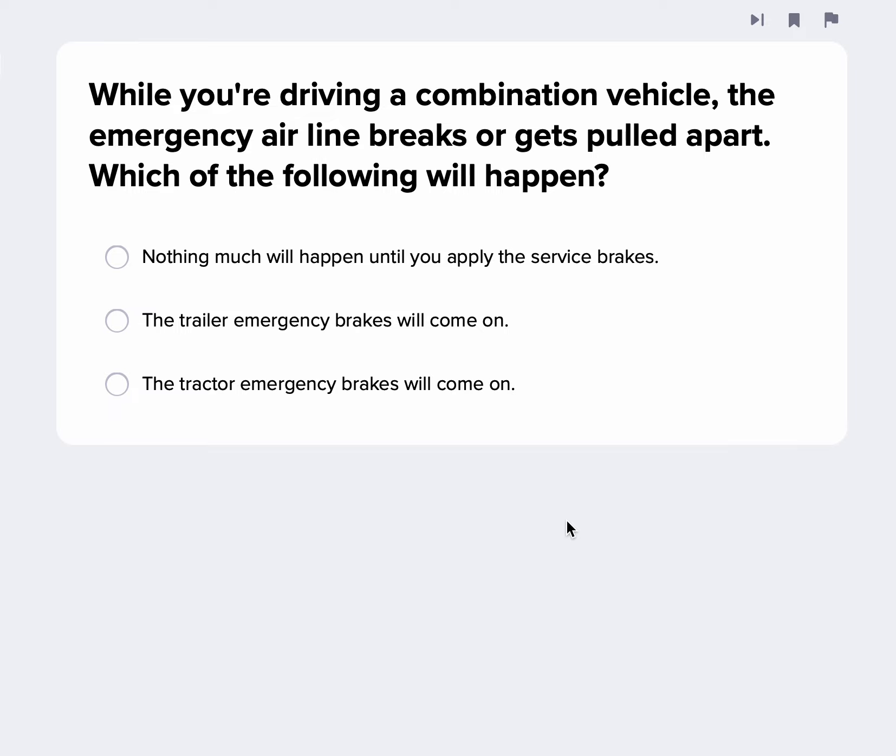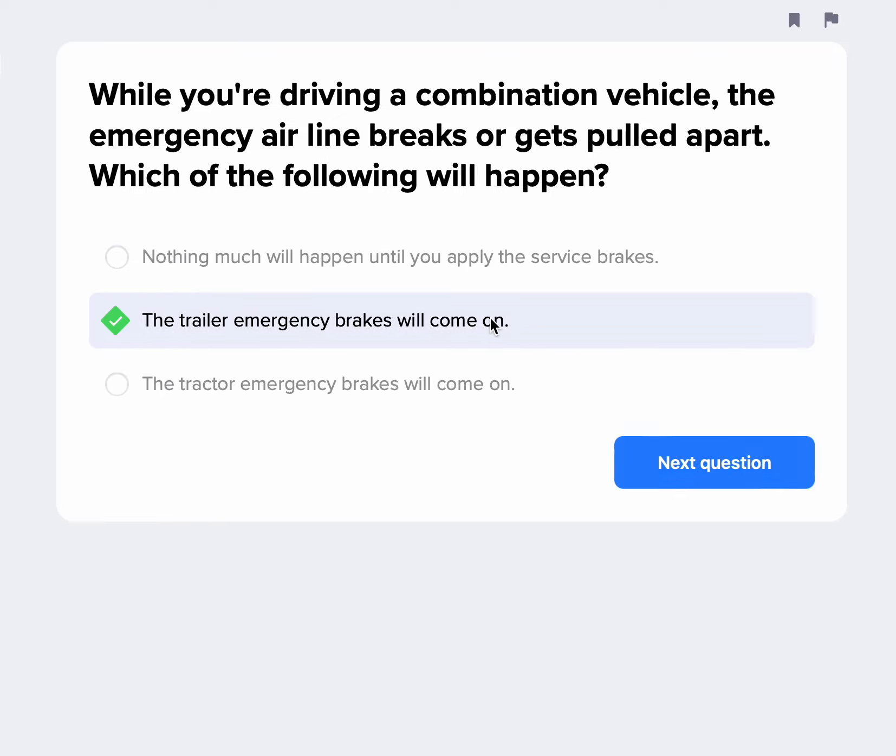While driving a combination vehicle, if the emergency airline breaks or gets pulled apart, the trailer emergency brakes are going to kick on because that line is pressurized. Without that line being pressurized, those emergency brakes are going to engage. In the combination vehicle online course, the school goes into all the specifics of the emergency and supply line, service line, and all the different scenarios.